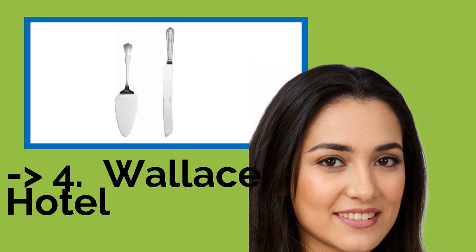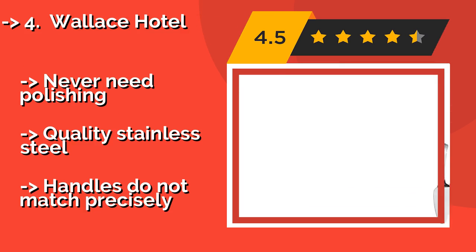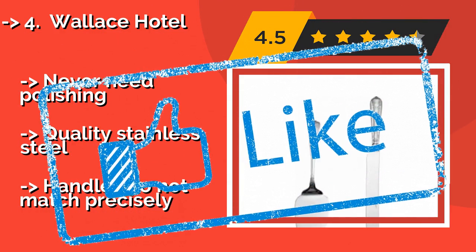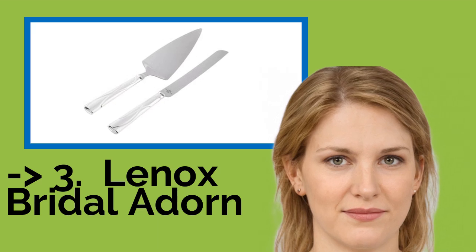Number four: Wallace Hotel. The Wallace Hotel, about $18, is a budget-friendly option that is pretty enough for formal occasions. The deeply serrated knife is sturdy and can slice through the crust of a pie or the thick fondant layering on an ornate wedding cake. It never needs polishing and is quality stainless steel, but the handles do not match precisely.